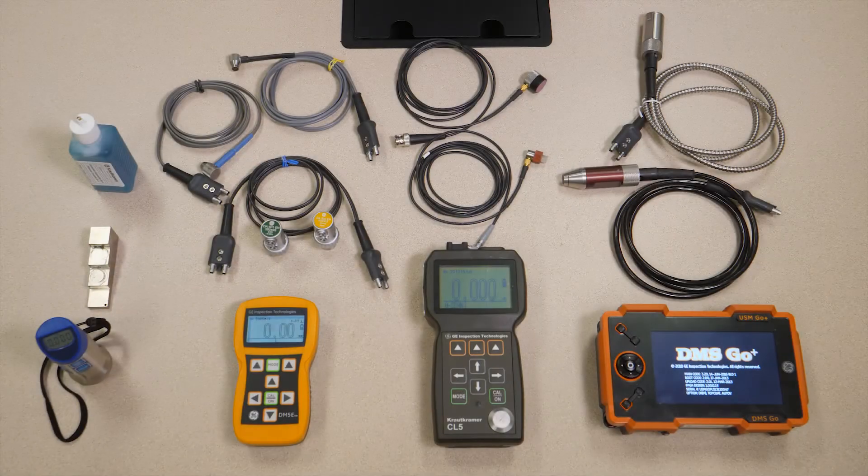We've put together a series of short videos covering a variety of our instruments, probes, and applications. Hopefully you find these useful in your servicing activities. Today I'd like to share with you our thickness gauge product line.